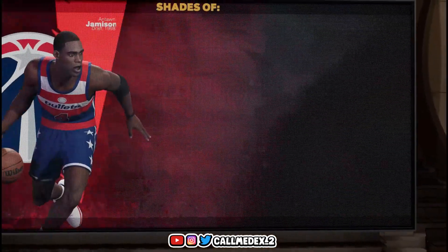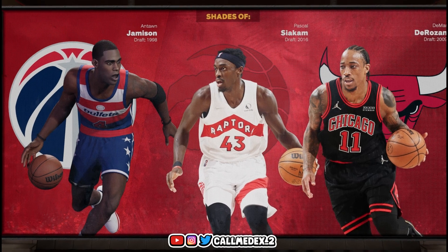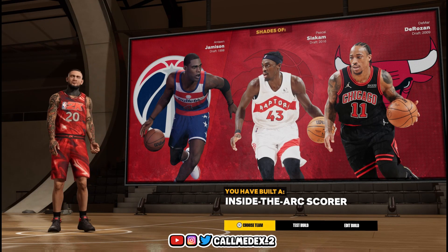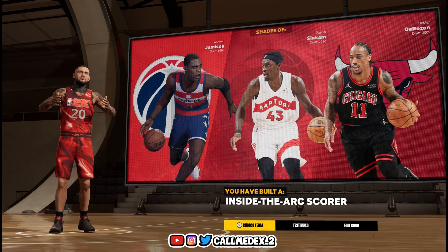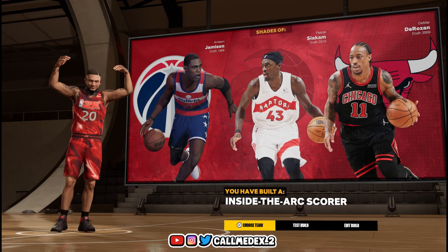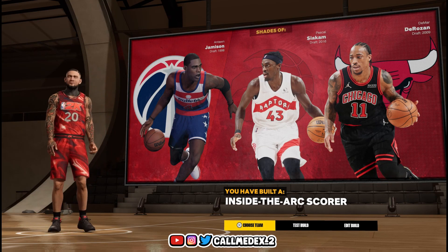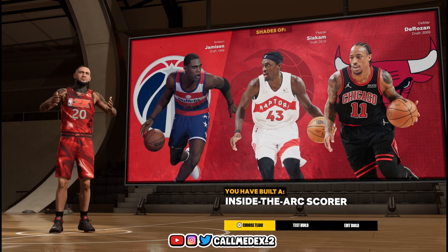We're going to continue. He didn't pop up, which is fine. This is the inside-the-arc scorer build — this was fine. Made a build to represent him, he didn't pop up. It's always a little bit better when he pops up so they know we're making it for that player, but this time he didn't. Hopefully you guys will enjoy this one, make sure to smash the like button, and we're going to catch you guys in the next video.